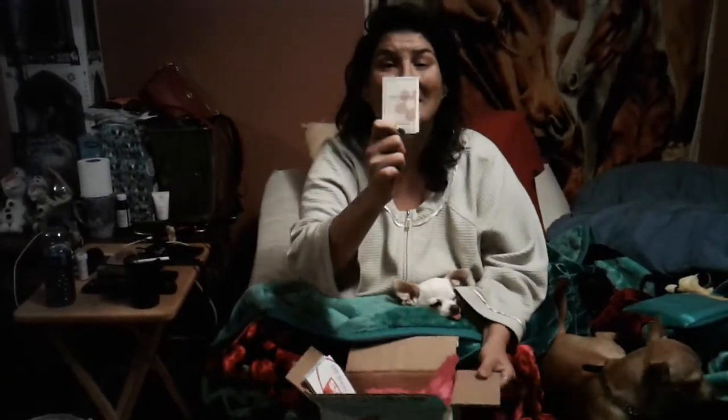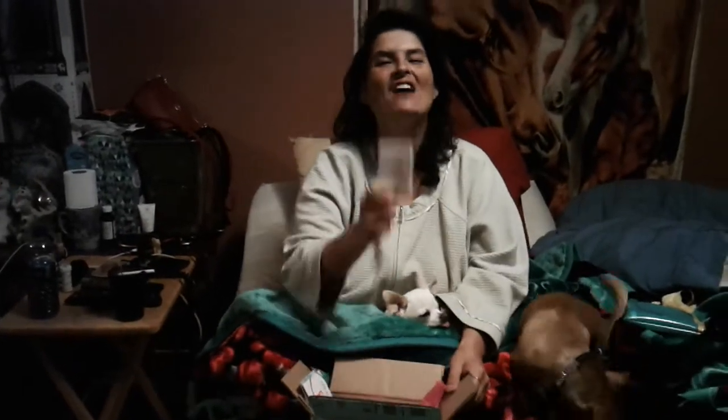Then I get the Daisy perfume. Do you know how many times they've sent me this perfume? I do not like this perfume. I have actually called them and told them please don't send me this perfume anymore. I don't like it — and in the garbage it goes.